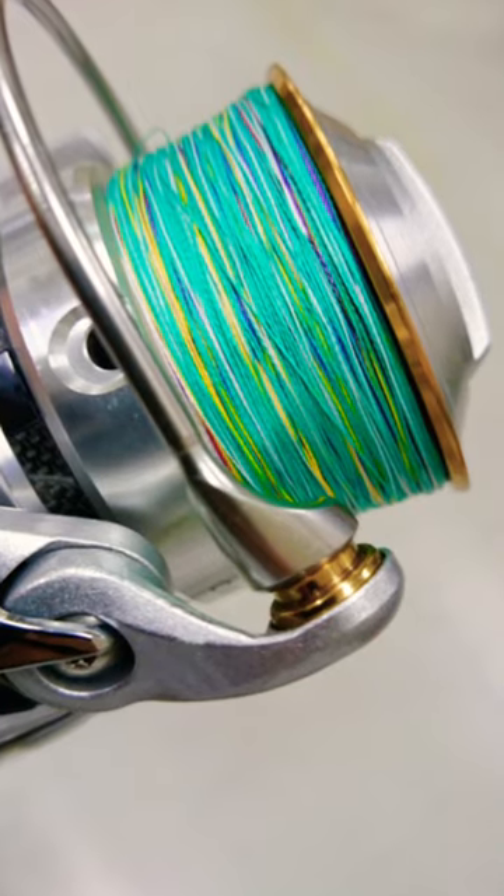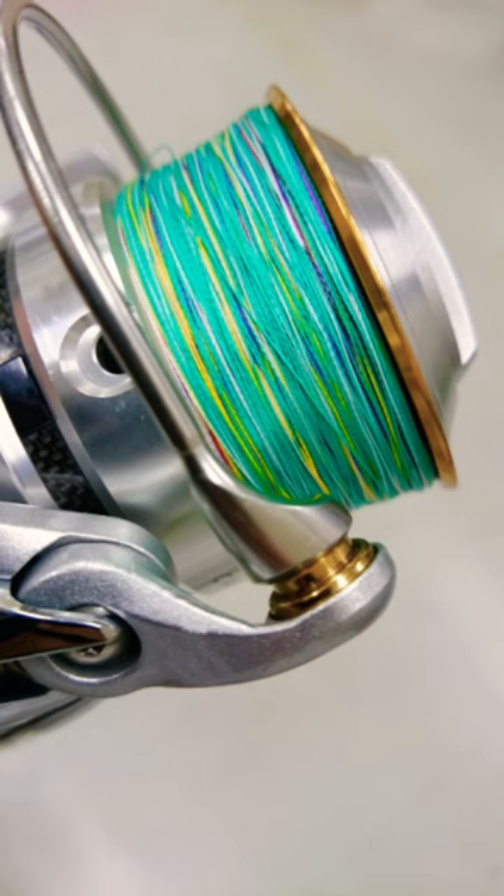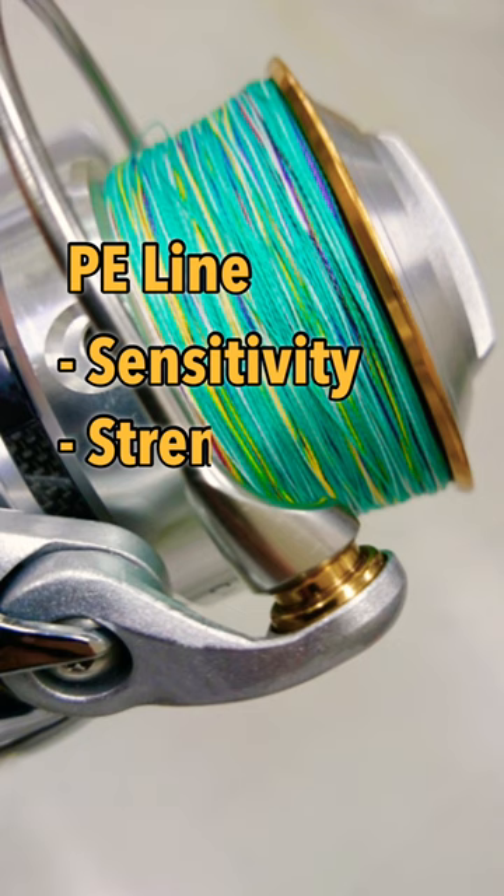Today, let's review why a fishing leader is important with PE line. The PE line is very common in boat fishing or shore fishing. The benefits of PE line — sensitivity, strength, and thinness — make it possible to achieve a long casting.